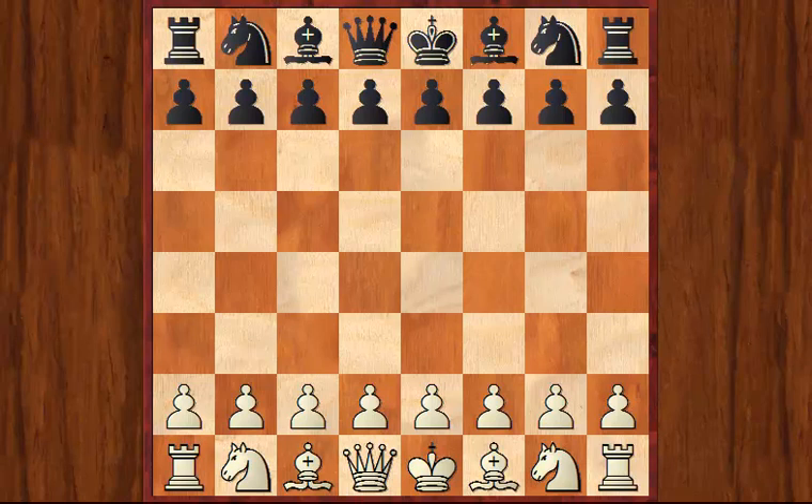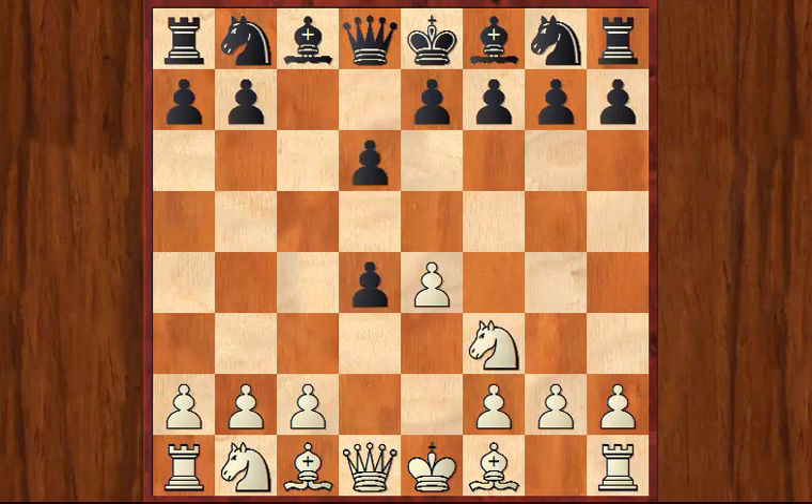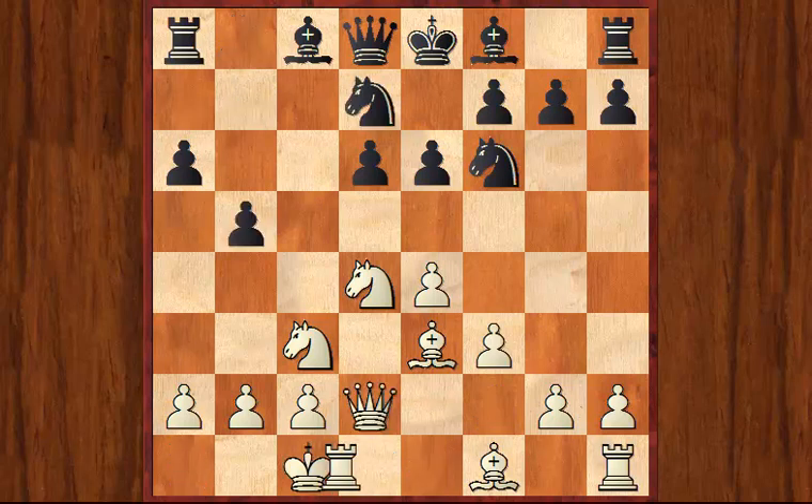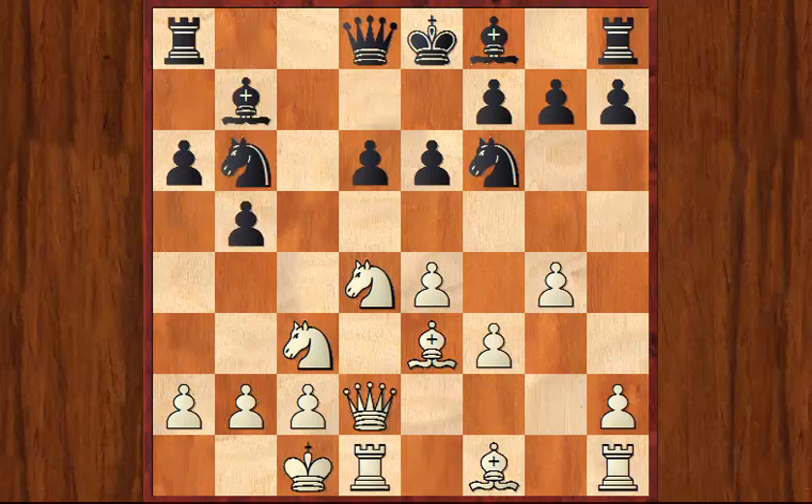I'll just flick through the opening moves of the game quickly. It's obviously a normal Scheveningen — it starts off as a Najdorf but quickly transposes to the Scheveningen after the Be3 move, and White adopts what is known as the English attacking formation.